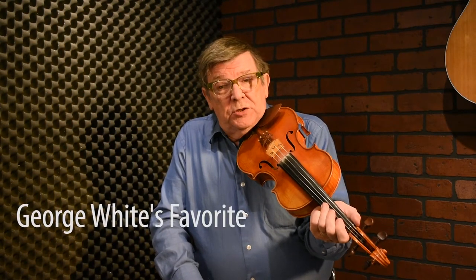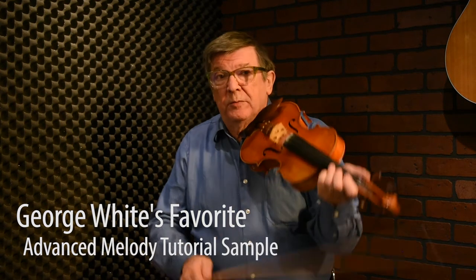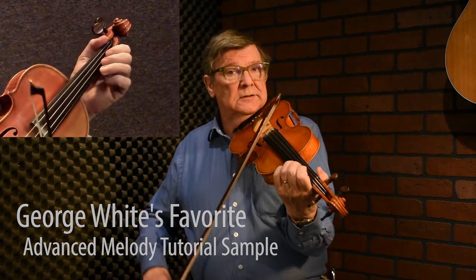The first spot for a roll on this tune that I can think of would be the B right after the beginning of the reel — right there. And then I often put a grace note on the following B.